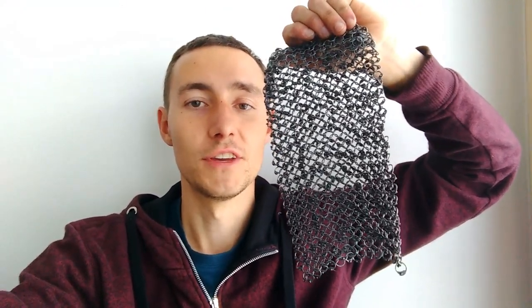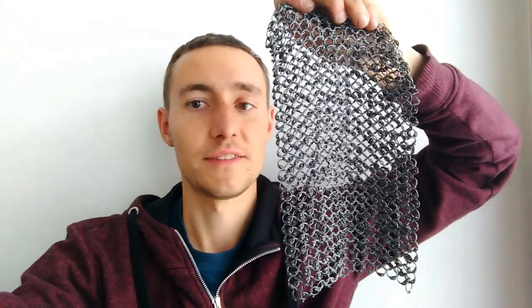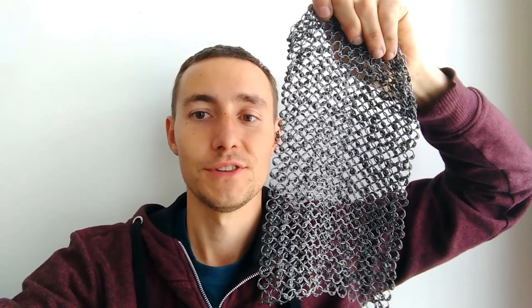Before you go, I wanted to show you something. There are already 850 people on this channel — 850 chainmail enthusiasts. Chainmail is not for everyone, so only subscribe if you're into that. To visualize it: 850 is also the amount of rings in this sheet here — that's exactly 850. It doesn't look like much, but it adds up. I thought about making this sheet grow as the follower count grows, so we'll see if I can keep up with the rings. Hope to read your comments — see you next time.